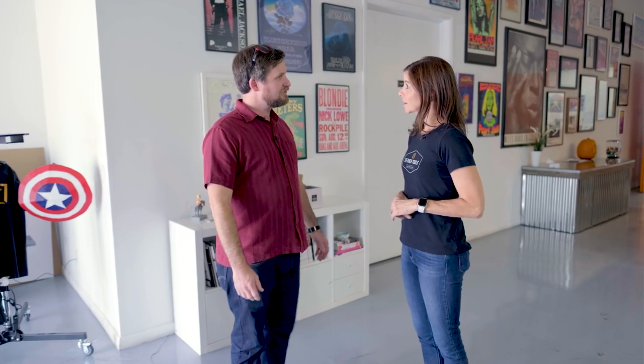So we're here in Phoenix, Arizona in the Photo District at the Tether Tools headquarters. Tell me, what do you guys do here at Tether Tools?